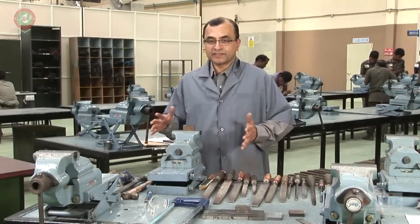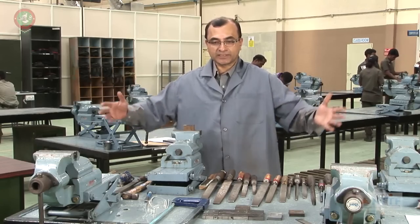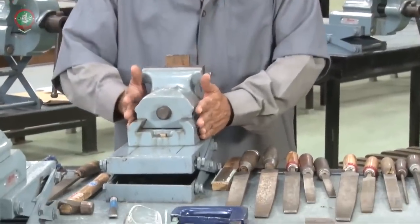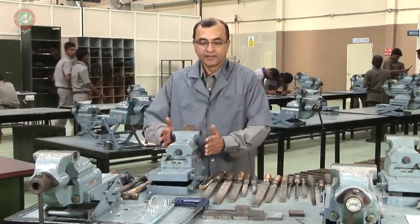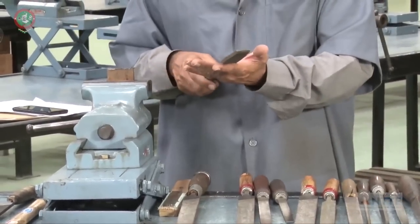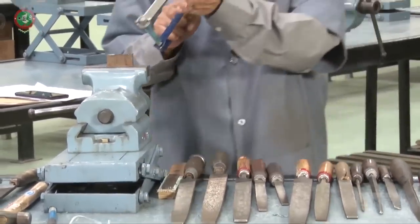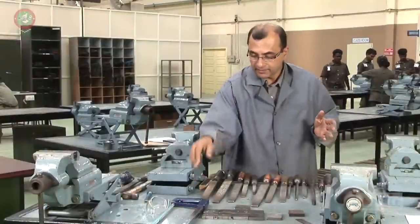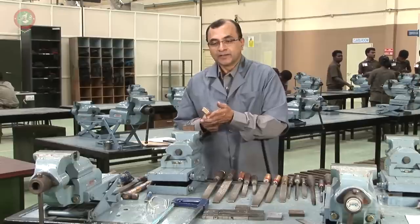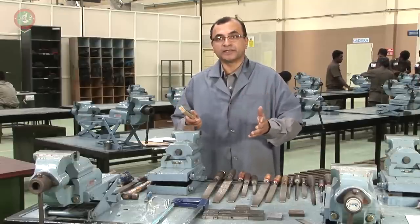Let us summarize the different tools used for the fitting practice. The most important tool is the work-holding device, which is the bench vise. This is the file, which is the material removal tool. This is the hacksaw, which is a cutting tool. And this is the wire brush, which is a cleaning tool. We need these four things in order to complete the fitting practice.